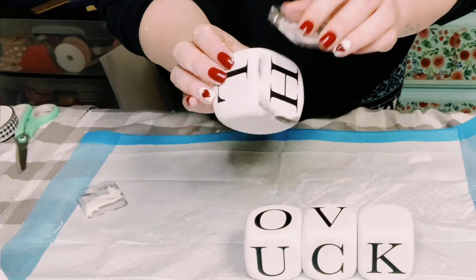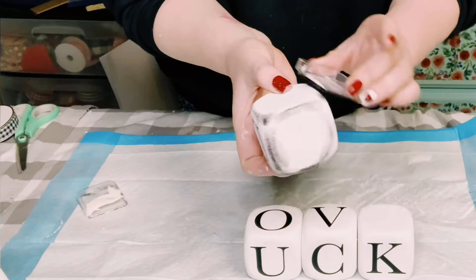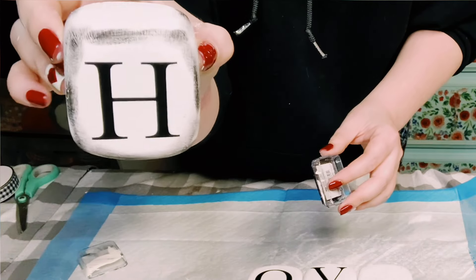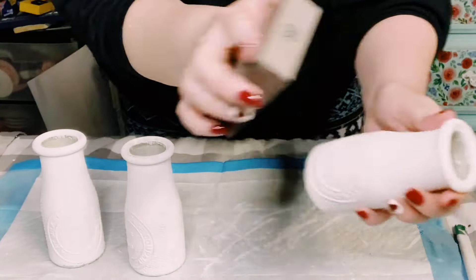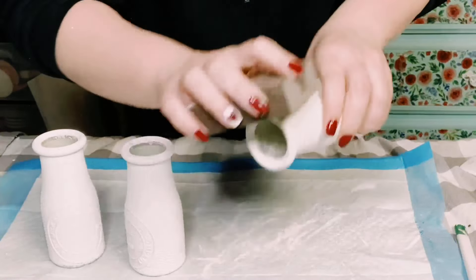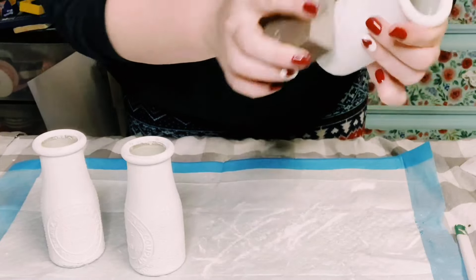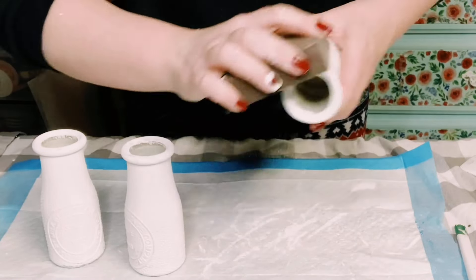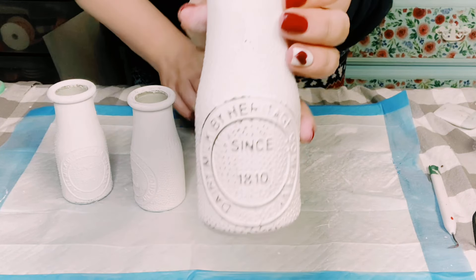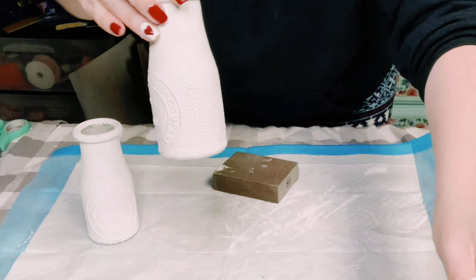I wanted to give the borders just a little bit of a rustic look, so I'm using a black ink pad from Michael's around the edges of the dice. Then I grabbed the milk jugs, now completely dry, and used a sanding block to make them look really weathered — I especially focus on the raised surfaces of the milk jugs, and you'll see a clear difference in this clip.